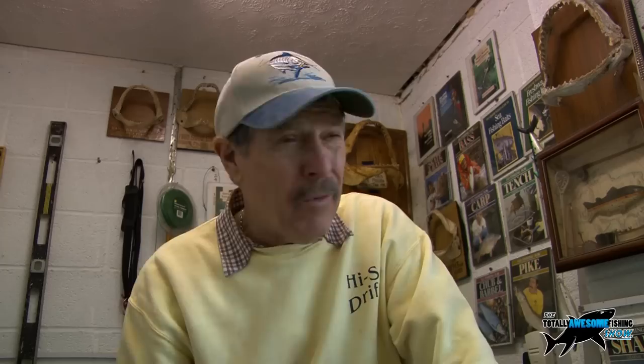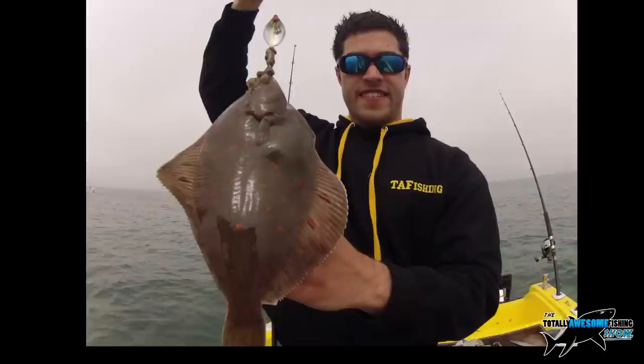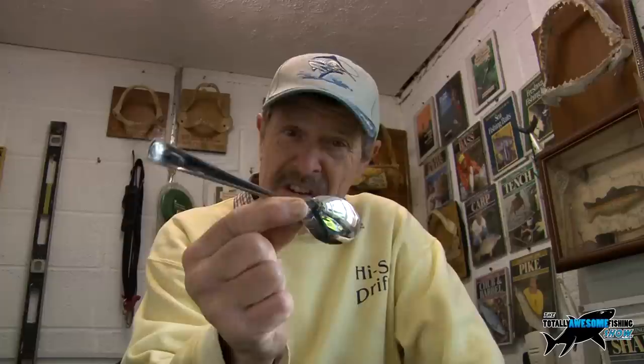It's how to turn these plastic teaspoons into flatfish attractors. Flatfish love things like this and they're dead easy to make. I picked these up - I think they were like one pound 75 or a dollar for ten. Let's get cracking and show you how to make a plaice attractor spoon.